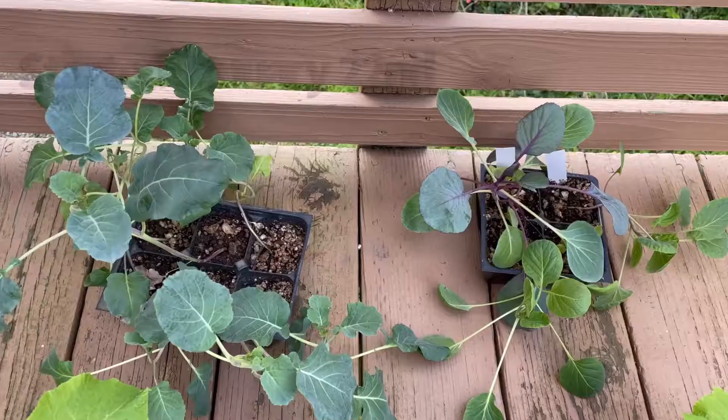I have successfully grown these plants year-round. On average, a lot of plants take about six weeks to germinate and get big enough to transplant. For broccoli and other things, if you want to plant them in the late spring and early summer, that way you avoid the really hot parts of summer and you can slow down the bolting — when the broccoli will flower and go to seed.